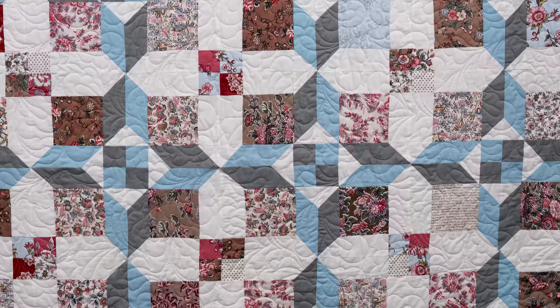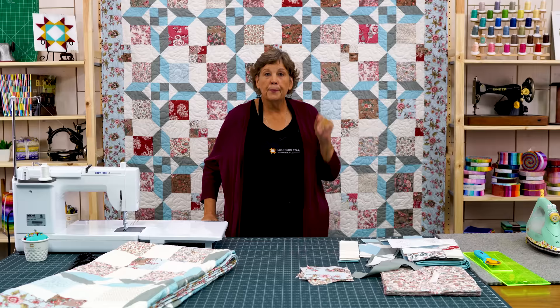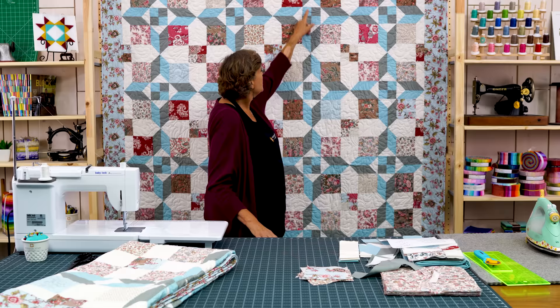Hi everybody, it's Jenny from the Missouri Star Quilt Company. I've got a great project for you behind me — let's take a look at it. This is a beautiful quilt and it is a disappearing nine patch. I've been really fascinated by what happens with the disappearing nine patch and I want to show you how we did this, because we changed the whole thing up when we added in this sashing strip right here, right in the middle of our block.